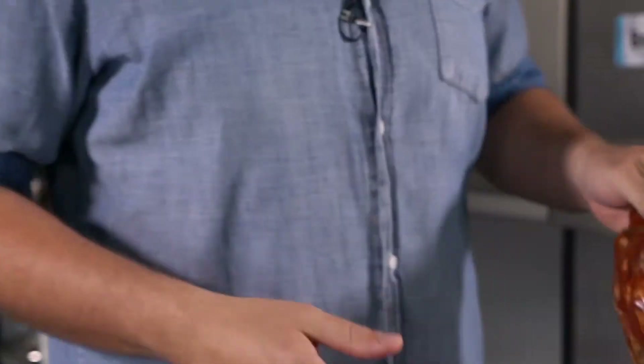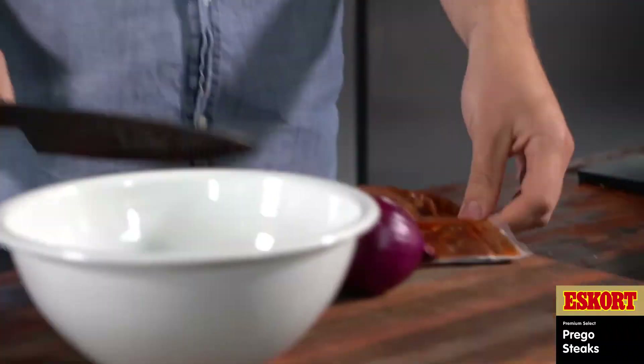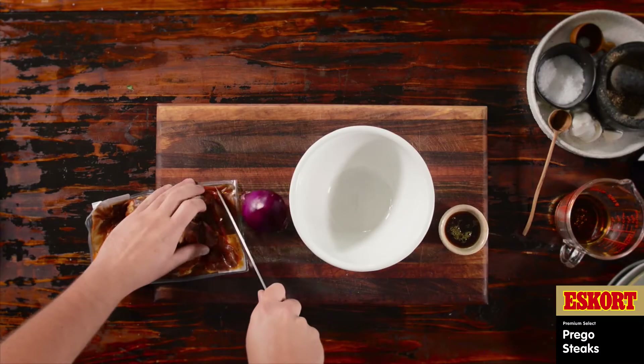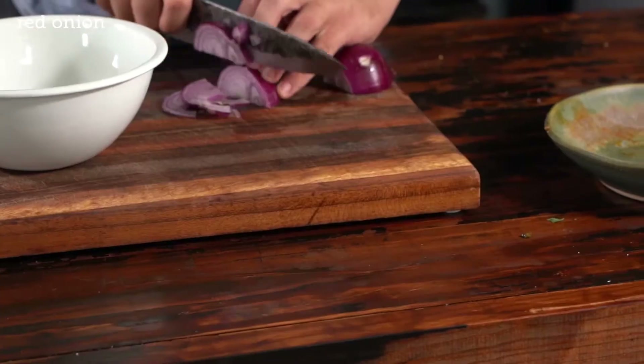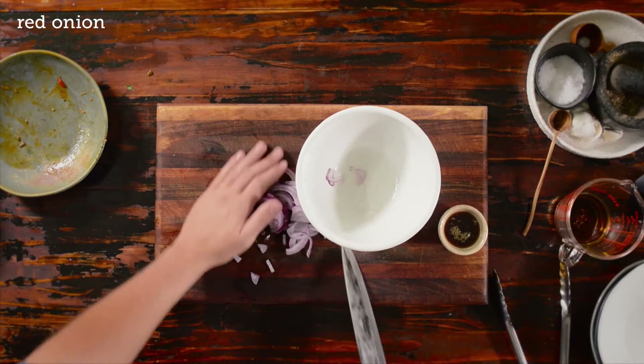We are busy with salads. We've got beautiful prego steaks made out of pork necks, marinated — let's call them the king prego steaks. They went into the pan; I cooked them for about four minutes on each side. They have a beautiful marinade that makes them extra soft.